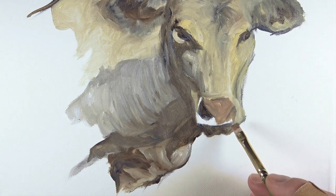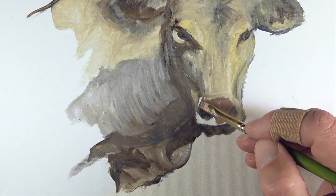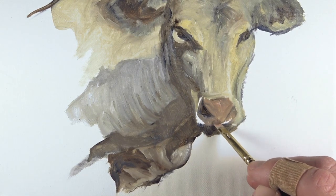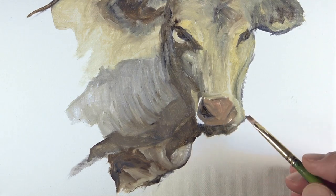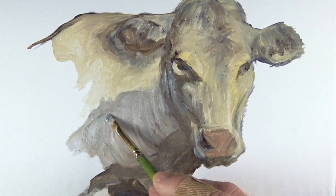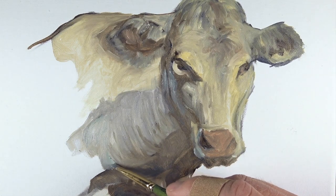For the snout, we'll apply a bit of flesh color mixed with just a touch of burnt umber. We'll frame out the shape of both nostrils, allowing this value to be a bit darker on the lower portion. To add a bit of color, we'll add just a touch of cobalt blue to a couple of locations of shadow.